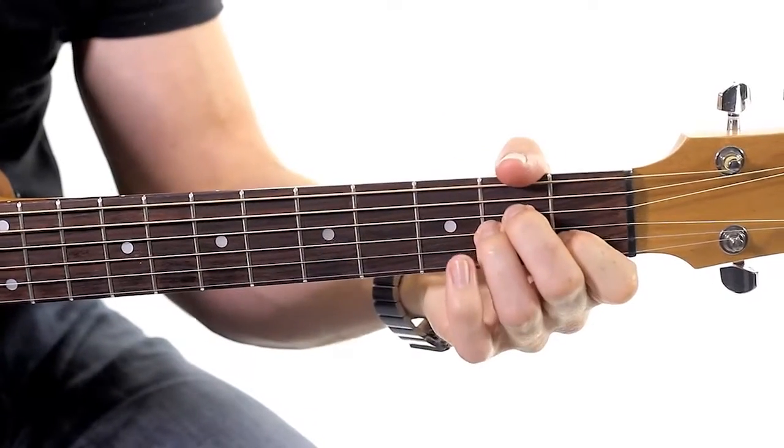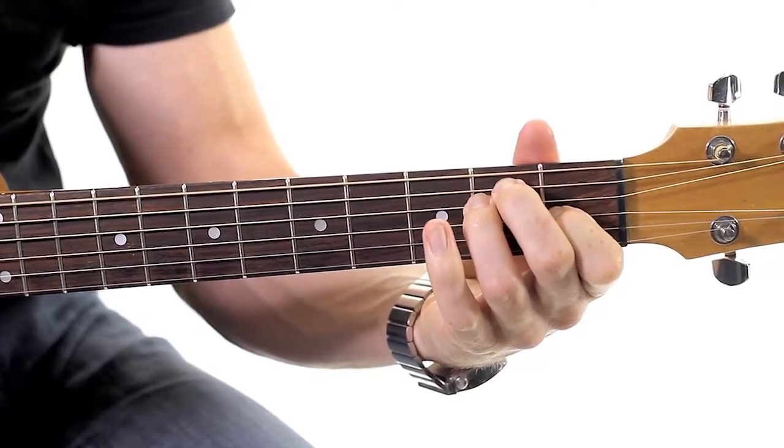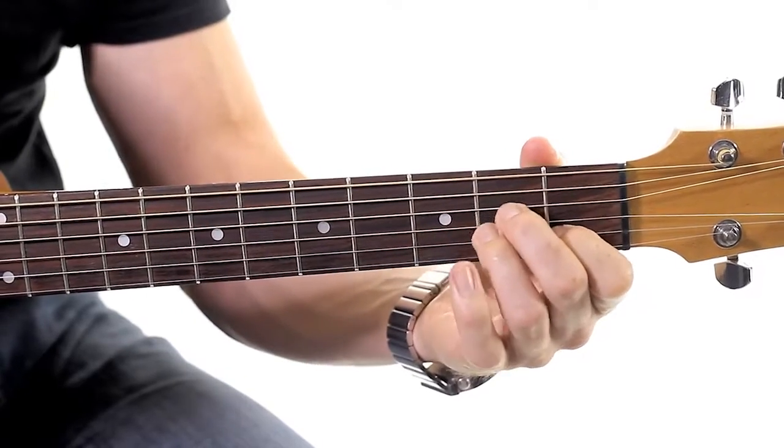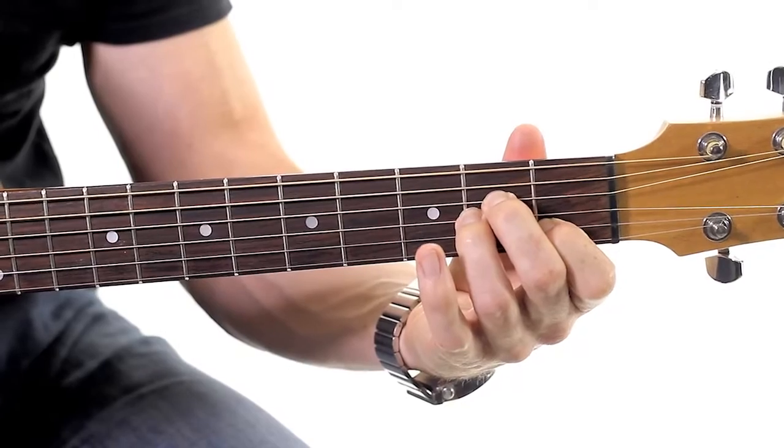So now let's do the A minor chord. Let's listen to it first. It's the same shape as an E chord — the very first E chord we learnt. It's the same thing; we just bring it down one string. We play exactly the same shape.